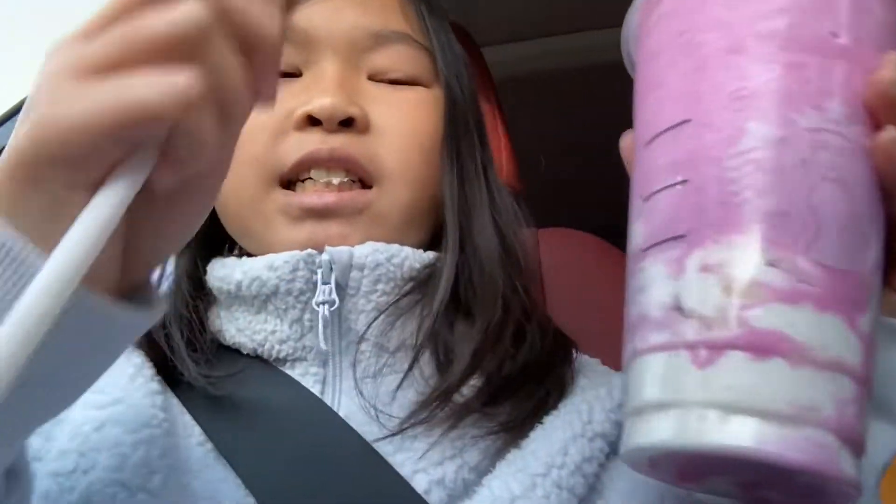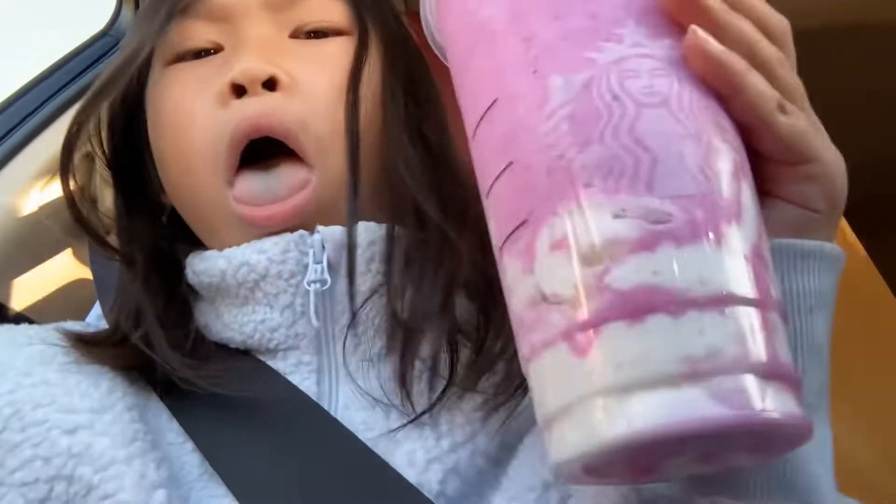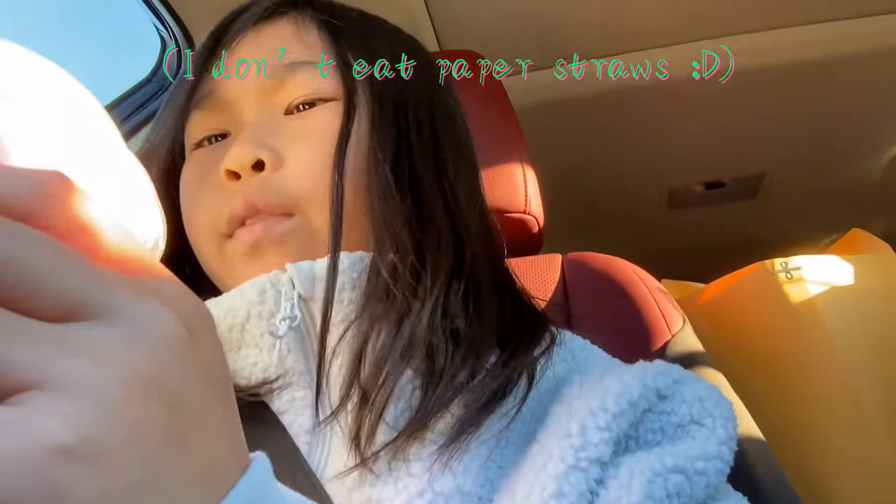I had a disgusted face because I was literally eating the paper, and it's kind of ruining the whole entire point of the paper straw, even if it's a plastic straw. And I finally got it.